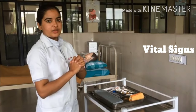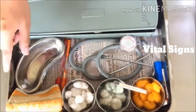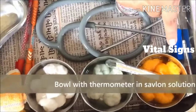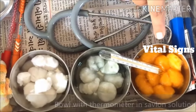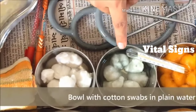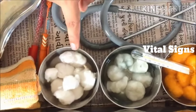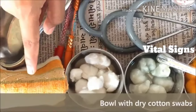Let's see the articles used for the vital sign procedure. Pick a clean tray containing 3 bowls. 1st bowl with Savlon solution at a concentration of 1 to 20, in which we keep the clinical thermometer. 2nd bowl with plain water, used for cleaning the thermometer. 3rd bowl with dry cotton swabs.